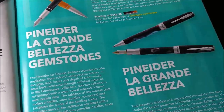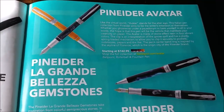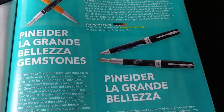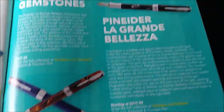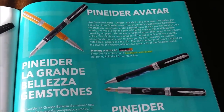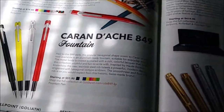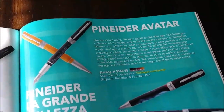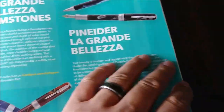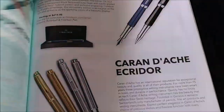Pineider - I don't know if they're a new brand or a resurging brand, I haven't researched too much on them. The thing that interests me about their pens is the filler - kind of a snorkel-type filler for cartridges or cartridge converters. I don't see it in this catalog, I think it was in a different one, but that seems kind of interesting.